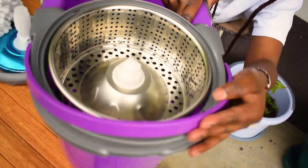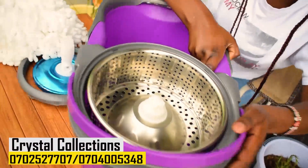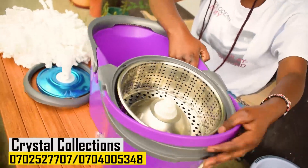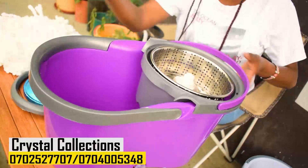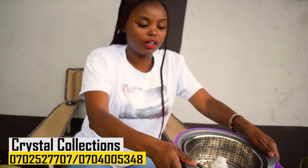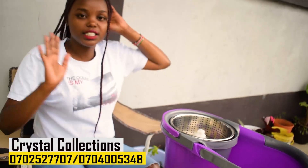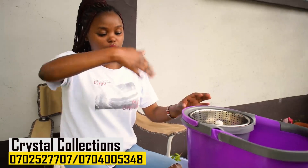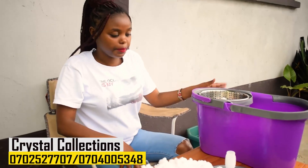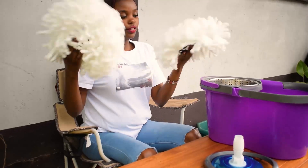For those of you who want to buy household items - things like plates, wardrobes, kitchen items, cups, spoons, nonstick pots - guys, check them out. I'll write their number down below. So the next step: these are the actual mop heads, but one is a spare, so for now I'm just going to use one.